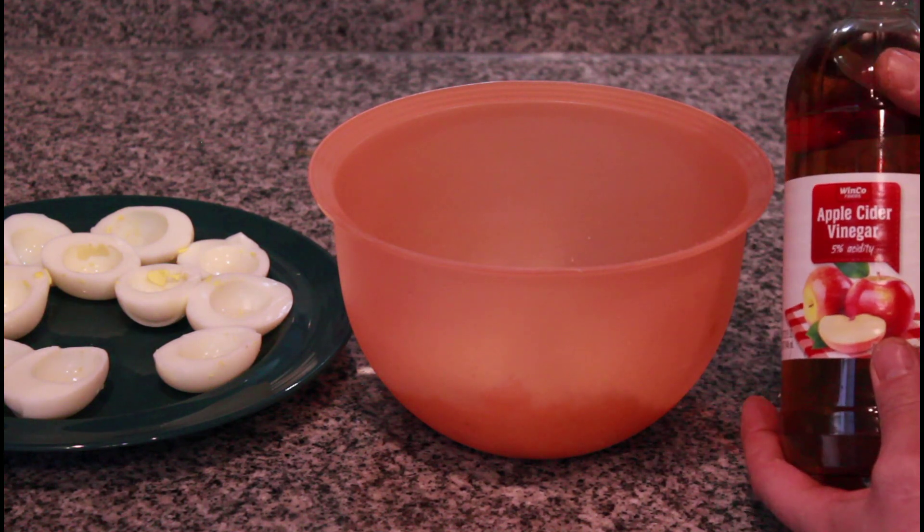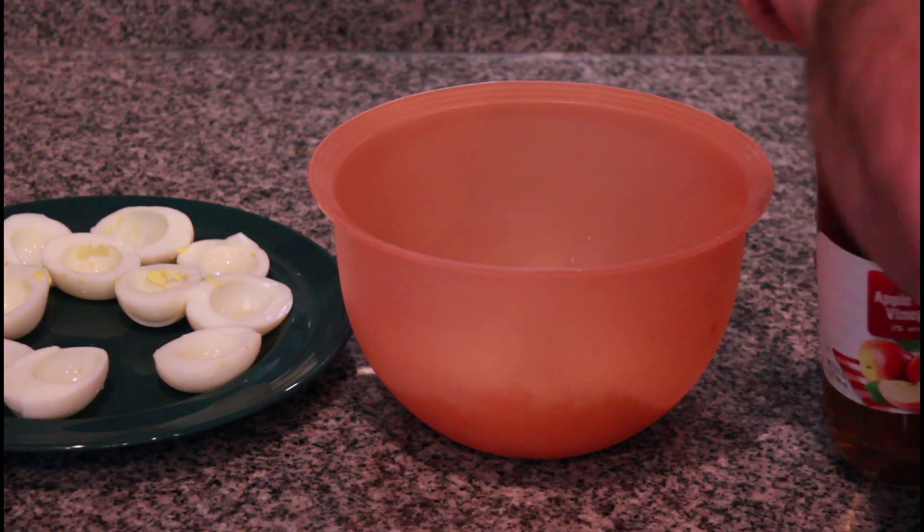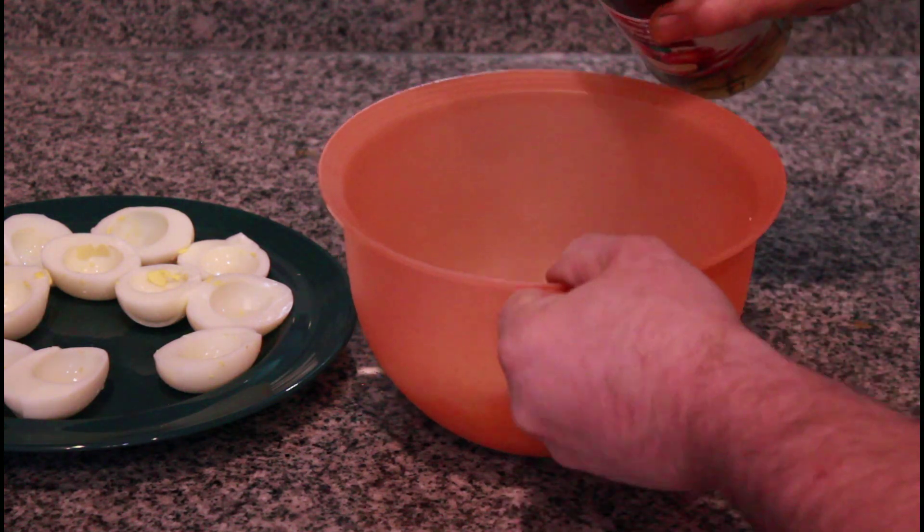Last but not least, some apple cider vinegar — we're gonna put one teaspoon of that in, just a splash.